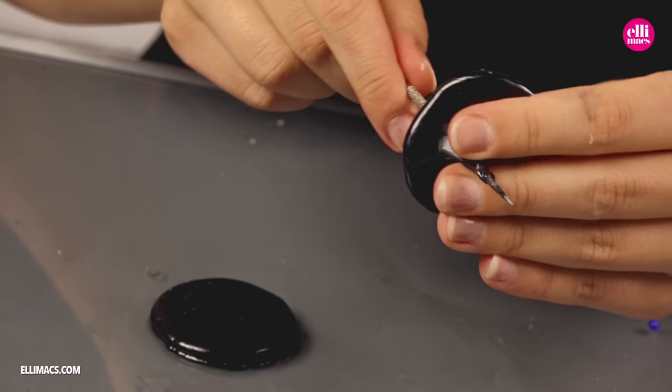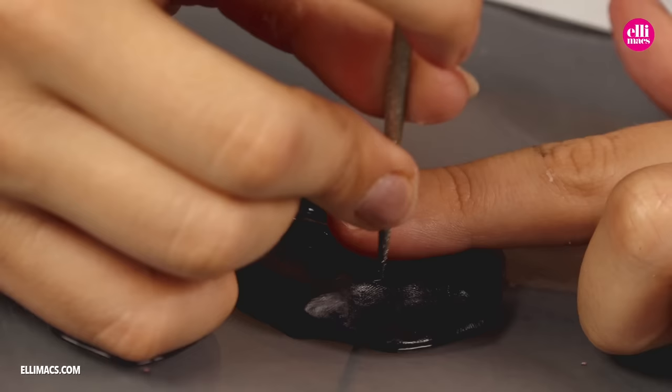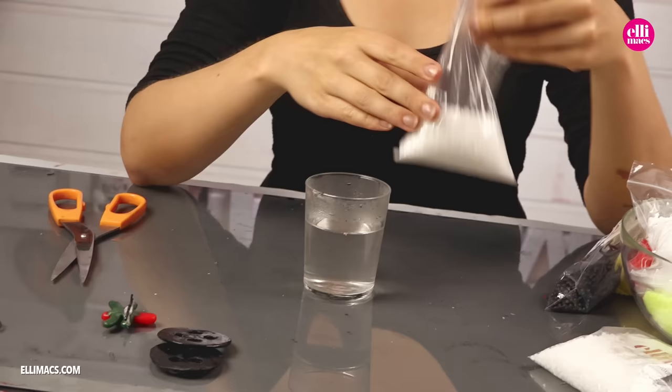Creating these holes might be a little bit of a struggle, as the plastic tends to be elastic when it's soft. But work it and work it and work it. Be sure to make the holes big enough so that you can see through the holes when they are attached to the eyes later.